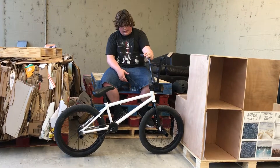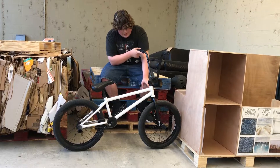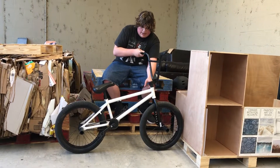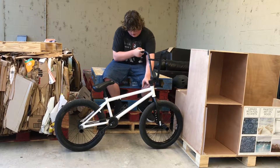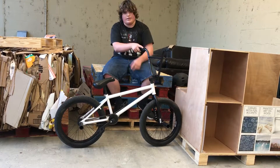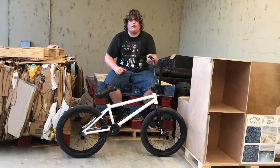I have a Duo Scotty Kramer pivotal seat and a BSD seat post. For the headset I have a Cinema Lift Kit — I didn't have a spacer small enough, so I had to use the smallest dust cap and a big carbon fiber spacer. And that's my 2017 bike check!